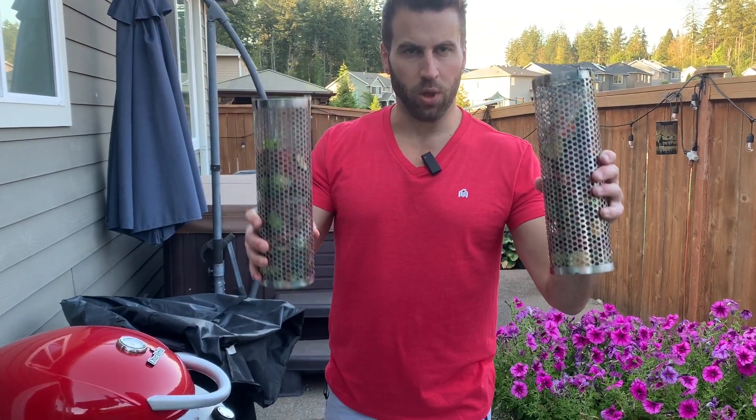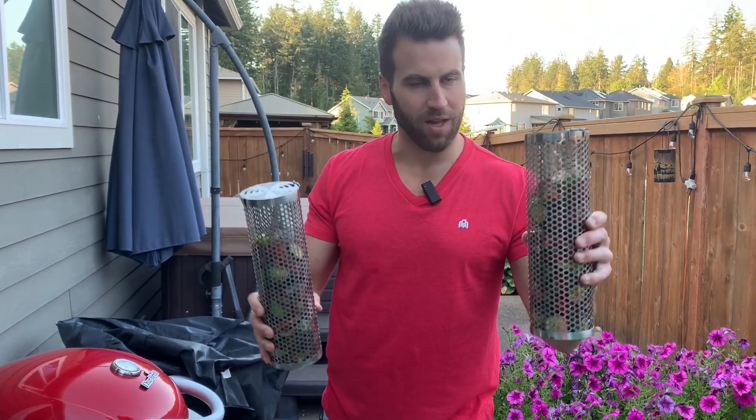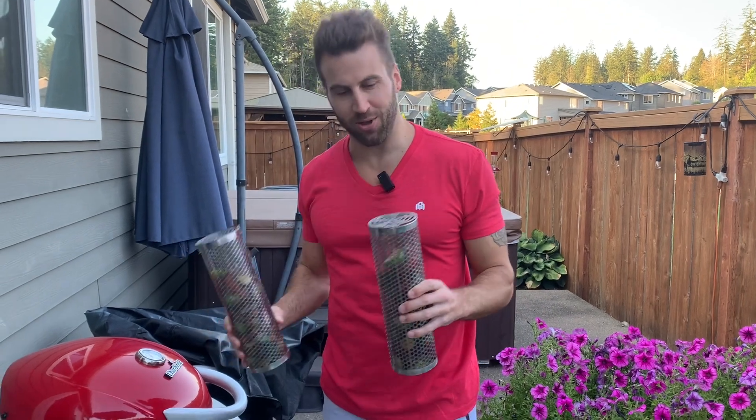We've got the Grun and Wolken rolling grilling baskets. It comes with two of them. I'm super excited about these — we're about to put them on the grill right now.